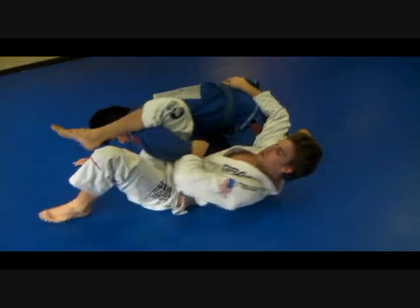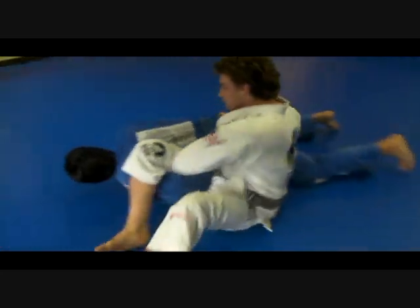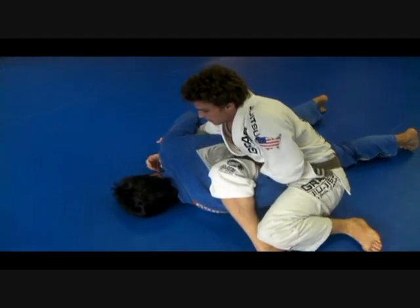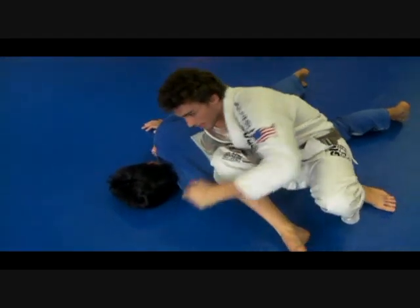Now, with this foot here, I'm going to hip out, hip out. I can flatten him out — that's better. Put my knees together. I like to hold this collar here, and I can sit up.